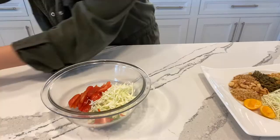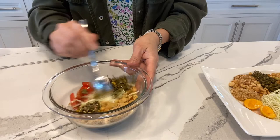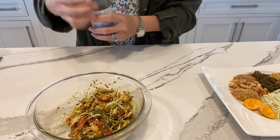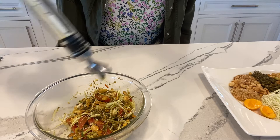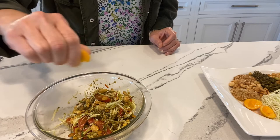Another way to serve the Myanmar tea leaf salad is to mix it all up. If it needs salt, you can add a little bit of salt or you can add a dash of fish sauce. I'm going to add a little dash of oil, and then we need a little squeeze of citrus. Give it a little stir, and here you have it — a mixed tea leaf salad.